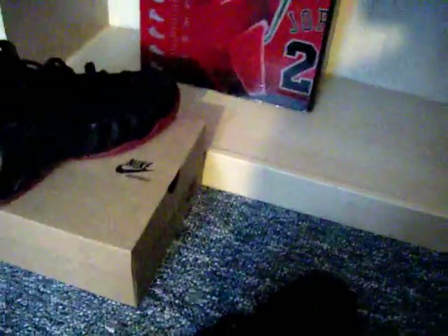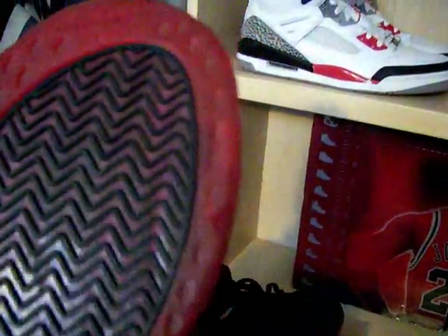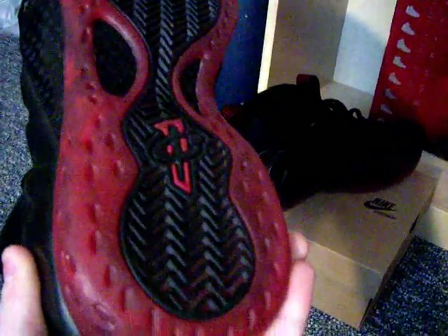We're going to get into this shoe. I'll show you the right one first, starting with the bottom. You got your red translucent sole going all the way around the sole, your black treads, and then red in between. You got your carbon fiber plates on either side, and then at the bottom of the midsole on either side as well. Carbon fiber looks really good on these — better than the 13's that have come out this year, that's my opinion.